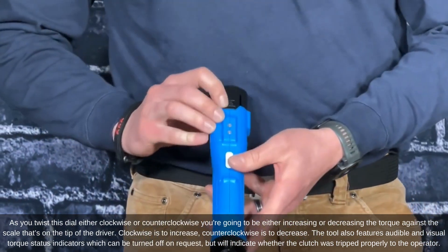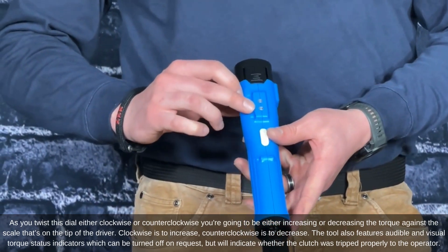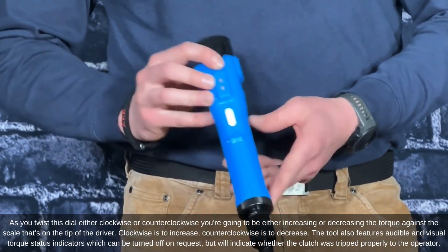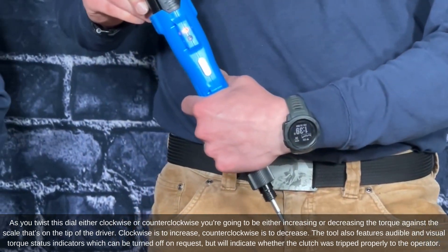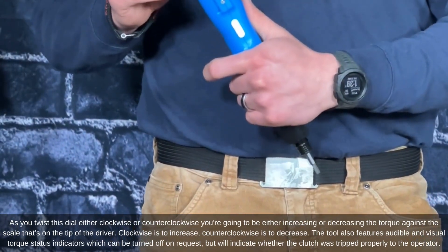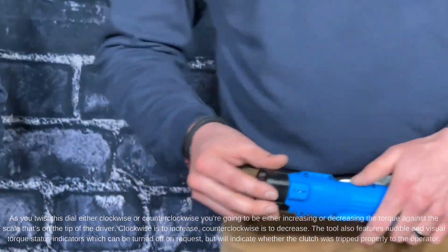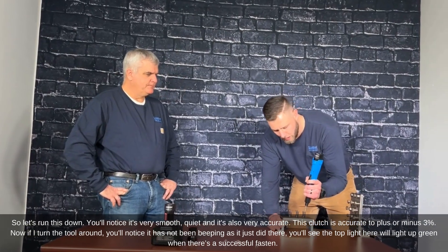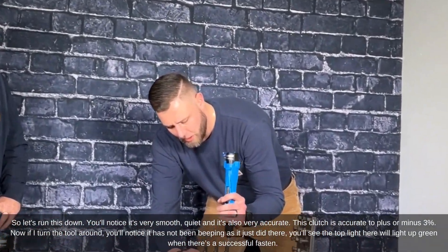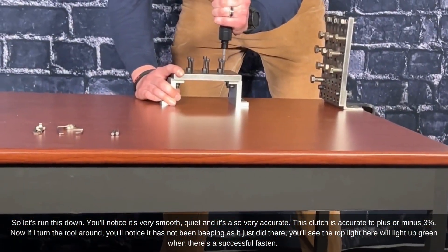The tool also features audible and visual torque status indicators, which can be turned off upon request, but will indicate whether the clutch was tripped properly or not to the operator. As you run this down, you'll notice it's very smooth, quiet, and accurate. This clutch is accurate to plus or minus three percent.